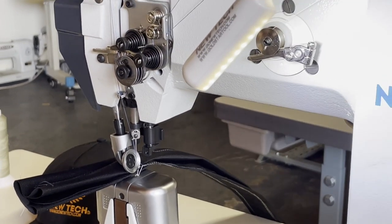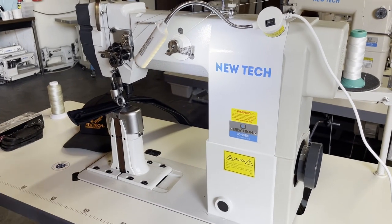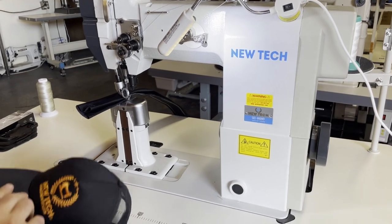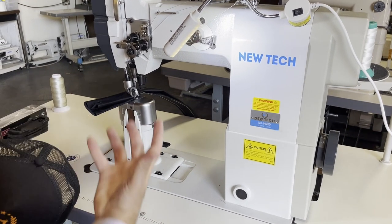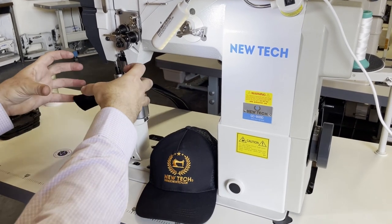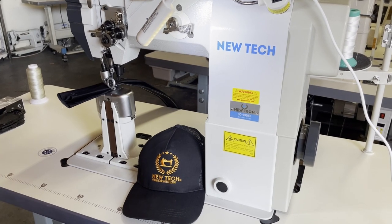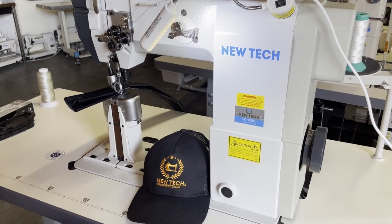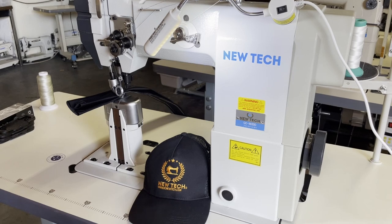This is a post bed, and you guys pretty much know what a post bed is by now from my videos. A post bed sewing machine is made for when you want to put something inside that needs this male part to go in, like a shoe or a cap — anything that has to sit inside something. You could sew car seats, sofa armrests, stuff like that.